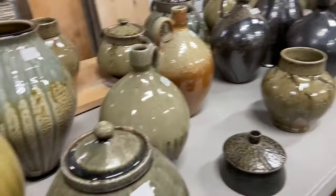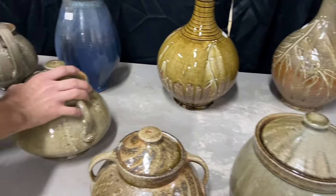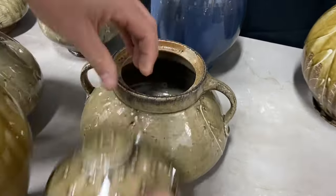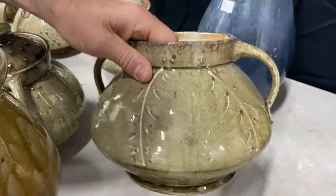Coming back out here, we've got some of these larger bean pots. Same kind of idea — nice floral slip decoration.